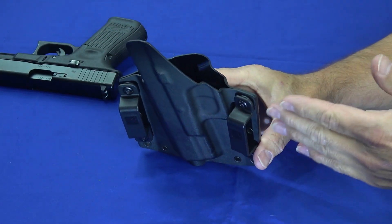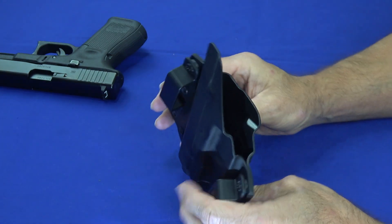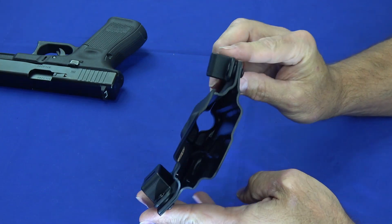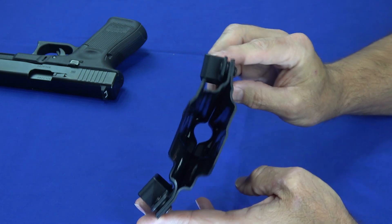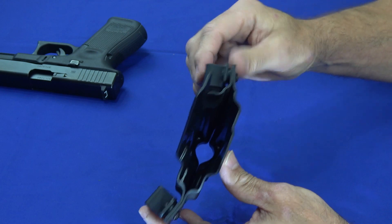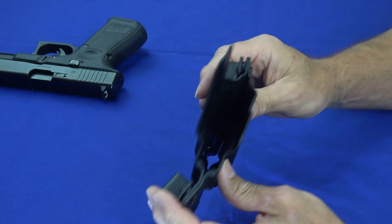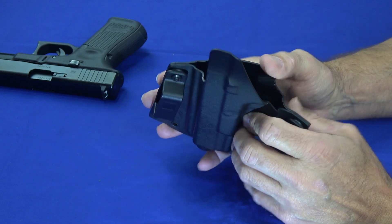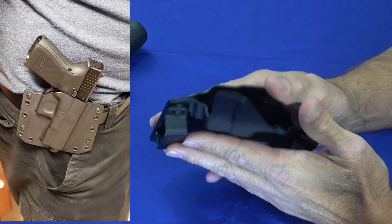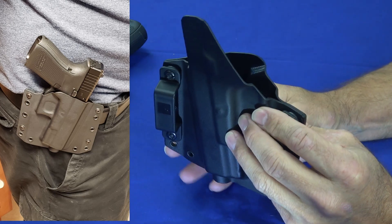Now this is set up as an outside the waistband holster — your belt would go through here and it would sit on your body. You'll notice it's curved to fit the contour of the side of your body. A lot of outside the waistband holsters that are straight at the edges stick out and wing out and don't fit flush to your body, but this will fit nice and flush up against your body and hold the gun nice and tight to you.